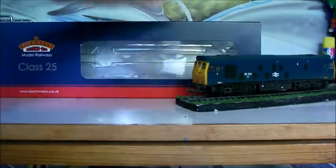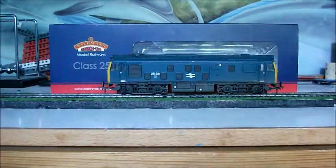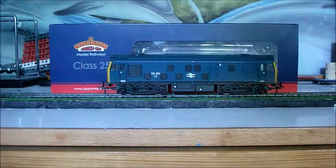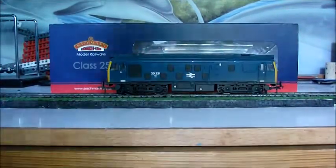This is DCC ready. In that box you have, as always, the accessory pack for the front with all the pipes and stuff, the guarantee, the thing where they want you to join the collectors club — all those sheets.